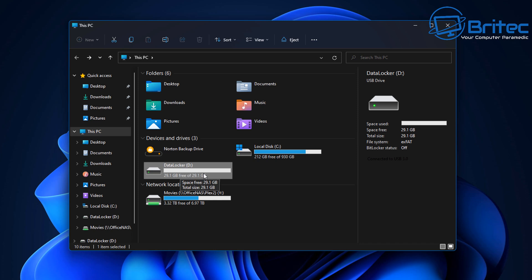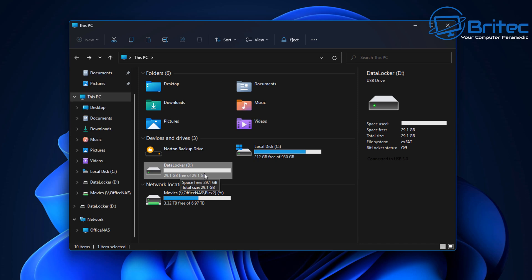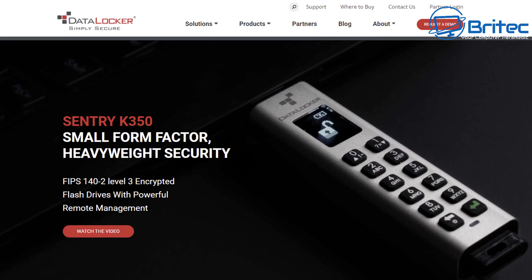Once all your documents are on the drive and you pull it out and turn it off, anyone who wants to access the data will have to use the password. They won't be able to get access to the drive unless they turn it on correctly with the right password.